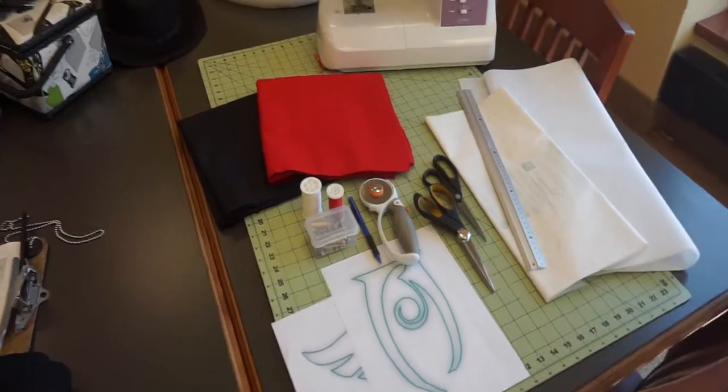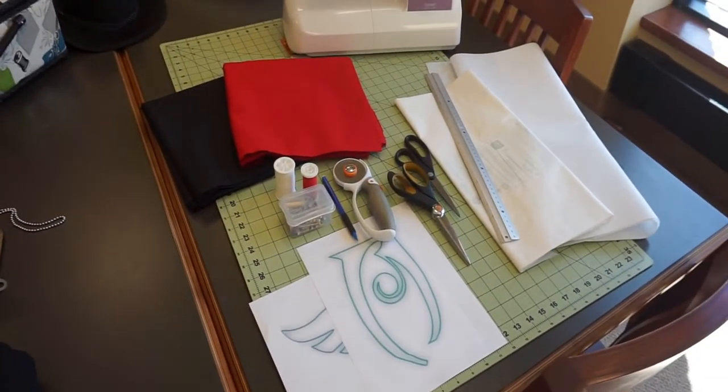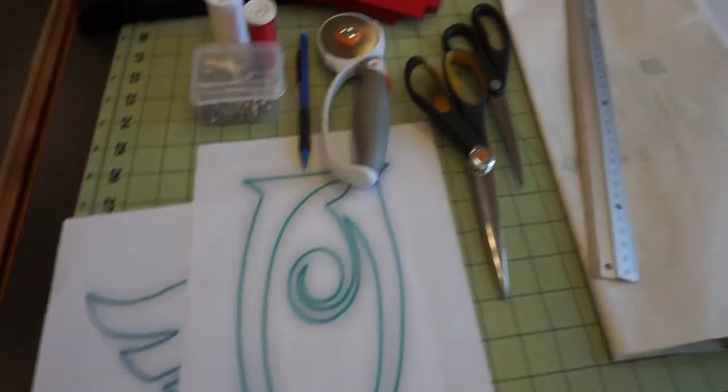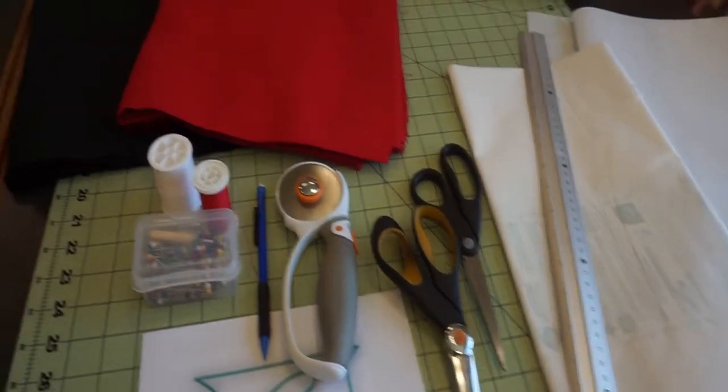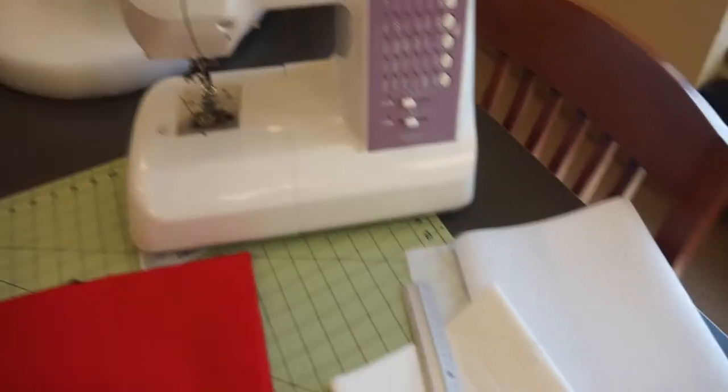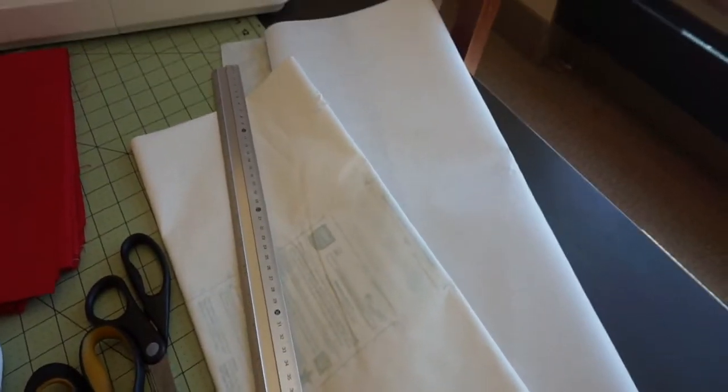Before we begin, let's take a look at our materials. Make sure whatever design you want to applique is reversed — I will show you later why this is so important. You also need the basics: scissors, thread, two different colors of fabric, and probably most importantly, fusible webbing and stabilizer.